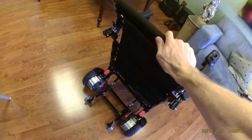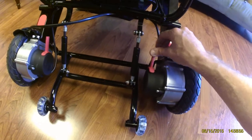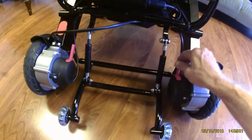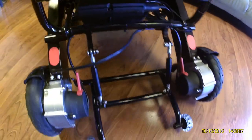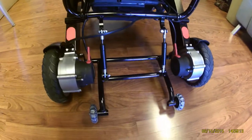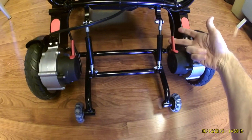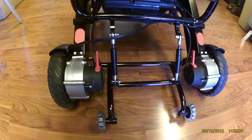Once the joystick is on, I want to make certain that everybody understands that the wheels on the chair are locked. These red buttons right here will make this a neutral chair simply by sliding them forward. The chair is then in manual mode, and if you turn the joystick on while the chair is in manual mode, it is not going to operate — it is not going to go anywhere. You would want to make certain that those levers are back so that the motor is engaged.